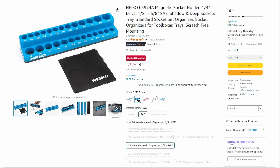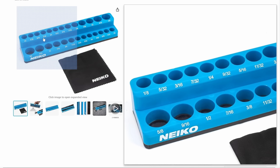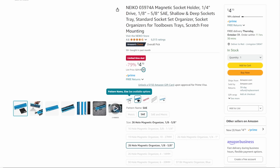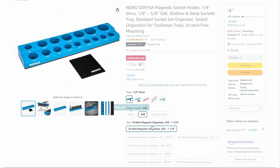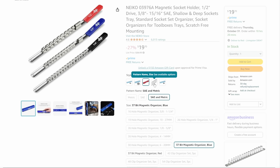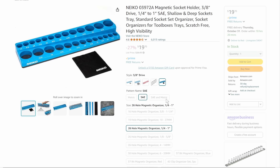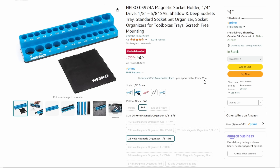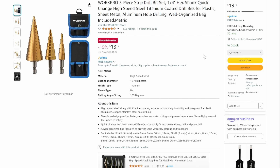Next up, we've got the Nikko — this is a wicked deal. Quarter-inch drive, 1/8 to 5/8 SAE shallow and deep sockets tray. Look at the price — $470, 79% off. The other sets are different, but this socket tray at $470 off is a great deal.